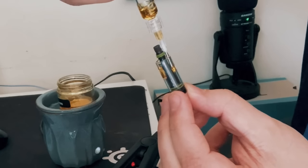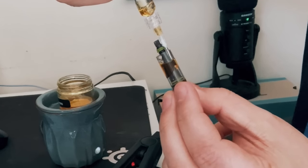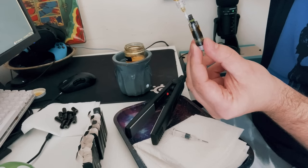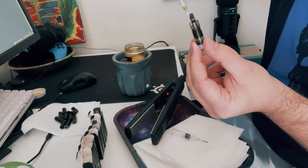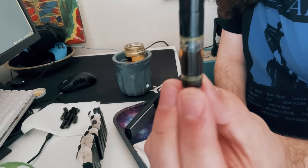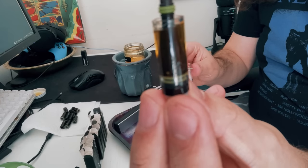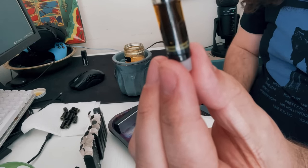Then you just kind of want to rotate the cart as you press the syringe. As you can see, I did not draw out enough distillate into the syringe — I was nervous, it's been a while. But that's the first one down with many more to go. The second one went a lot smoother and I got a lot more in there, and then I kind of got into a groove.